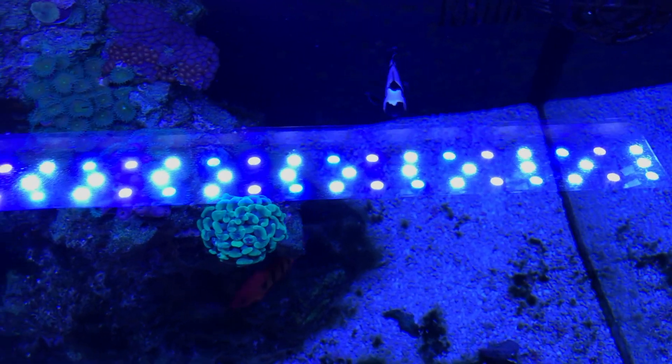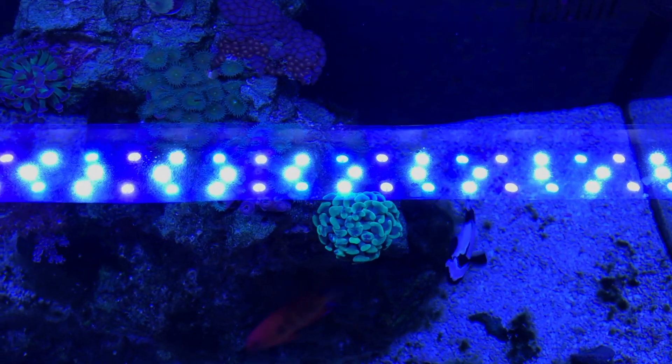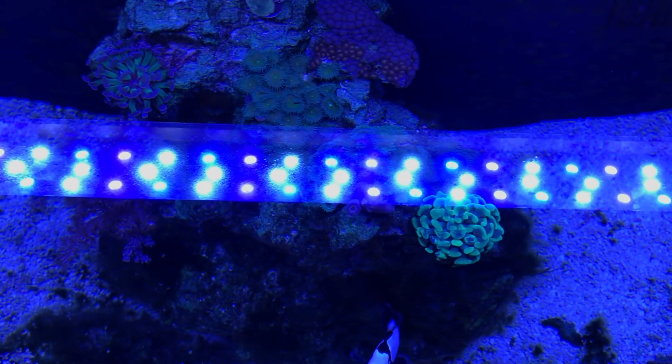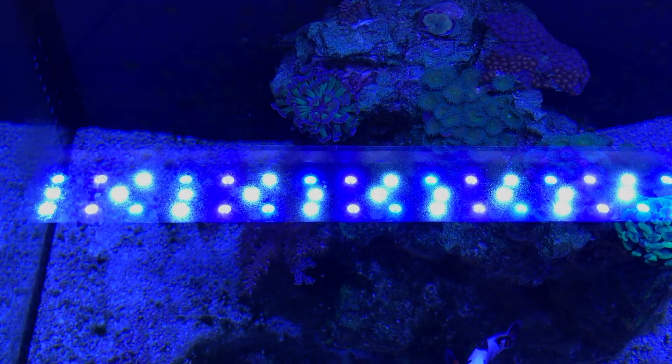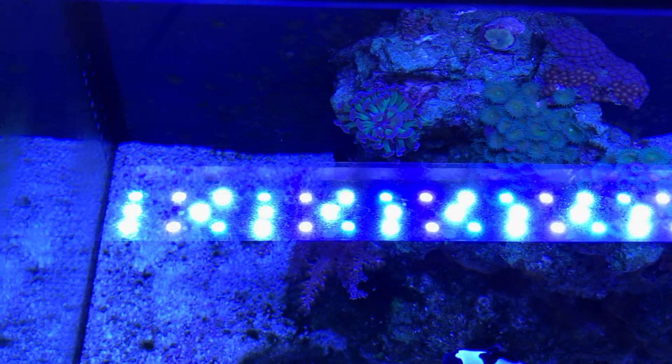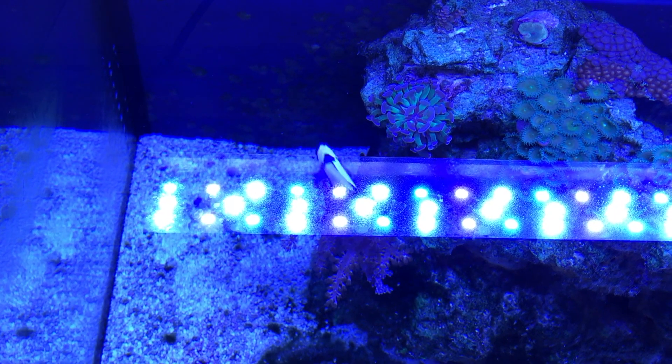This is just an overhead view of the light and the whites mixed with the blues — you really do get some really nice color out of this light. Now, one thing about this light: it's a very cheap light, less than $115 off Amazon.